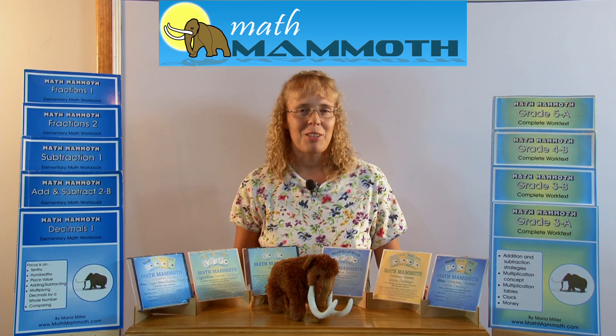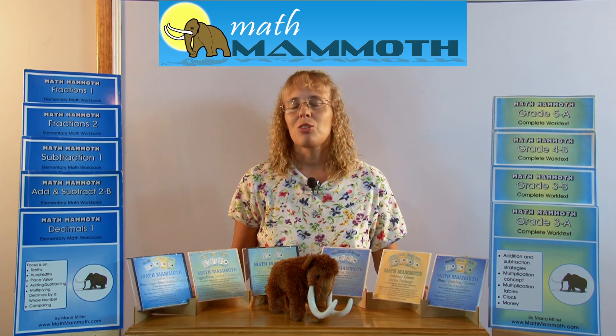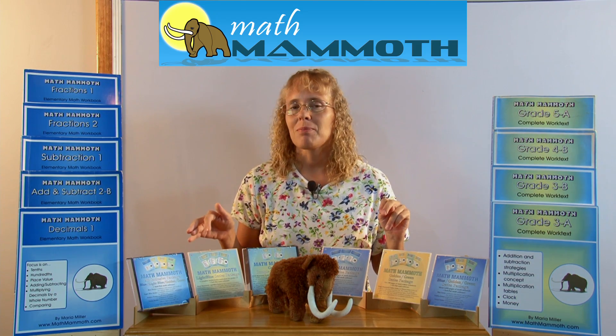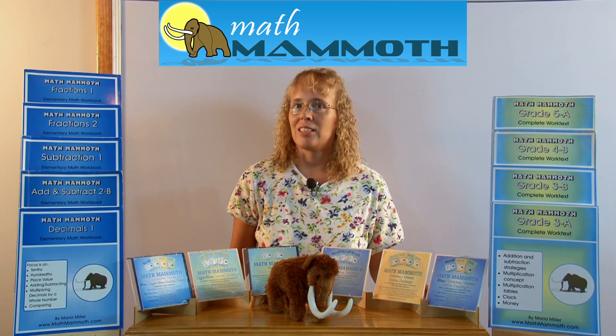It turns out that about half of my customers nowadays are actually teachers. So don't think that these materials are just for homeschoolers — they are equally good for all kinds of parents and for all teachers.